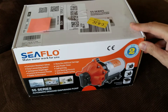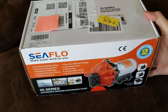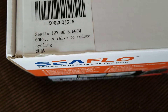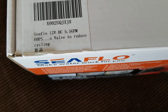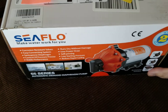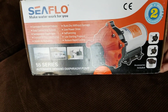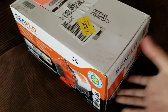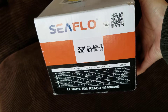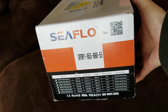Just bought this Seaflow transfer pump from Amazon. It is the 12 volt DC, 5.5 gallon per minute, 60 PSI pump. I bought it to be used with our water tank to help create pressure so that we can use a hose with it and actually have the water flow out strongly through the sprayer.